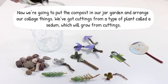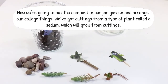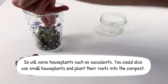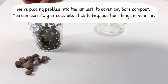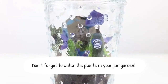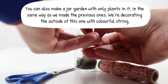Now we're going to put the compost in our jar garden and arrange our collage things. We've got cuttings from a type of plant called a sedum which will grow from cuttings. So will some house plants such as succulents. You could also use small house plants and plant their roots into the compost. We're placing pebbles into our jar last to cover any bare compost. You can use a twig or cocktail stick to help position the things in your jar. Don't forget to water the plants in your jar garden. You can also make a jar garden with only plants in it in the same way as we made the previous ones.